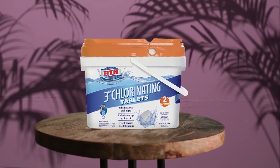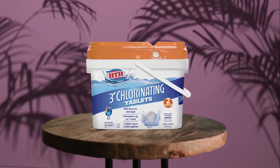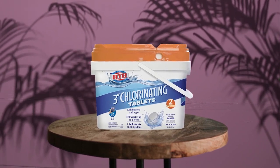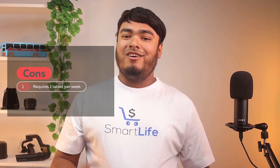Once the tablets are dissolved in the pool water, they release chlorine to kill bacteria, insects, and algae spores for up to one week. Pros: also suitable for saltwater pools, easy to use, prevents insects and algae spores. Cons: requires one tablet per week.